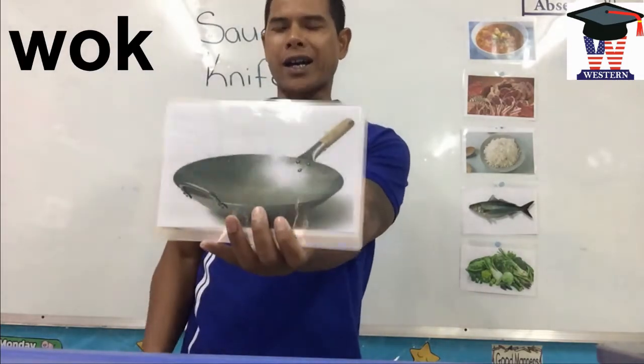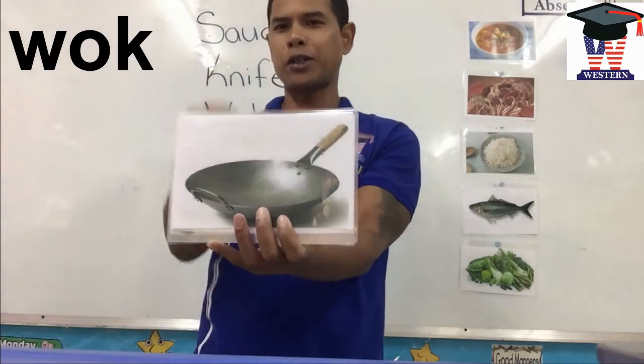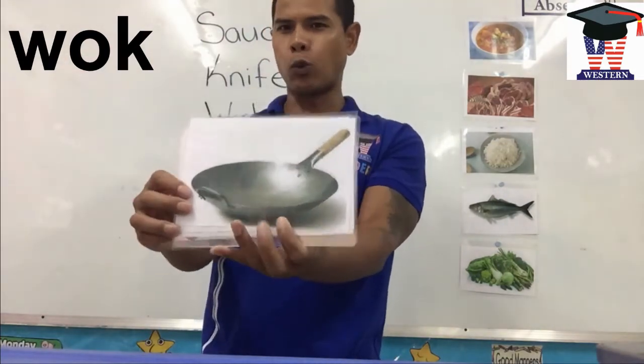Wok. We use the wok to cook stir-fried vegetables. Wok.